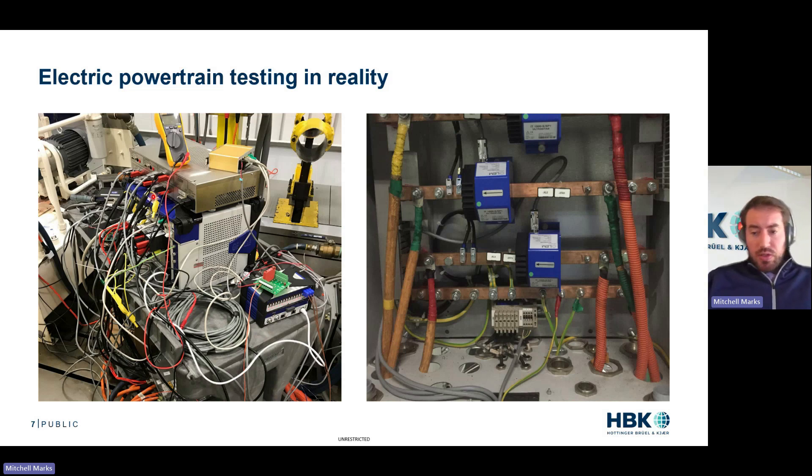Especially in an R&D setting where you're trying to move fast, nothing about this screams good measurement. Even if we just look at the current sensors — we have our voltages coming in, our bus bars carrying the current going through the current sensors, the layout of the current sensors, these cables routing from the current sensors, these grounding plugs everywhere. I just see a lot of sources for bad measurement, a lot of sources for safety issues, a lot of sources for electrical noise. Coils of cable like this are antennas.